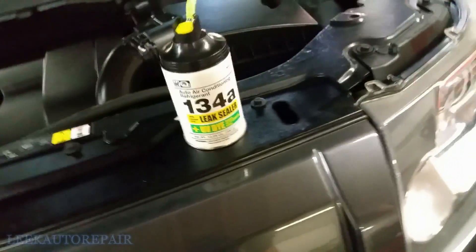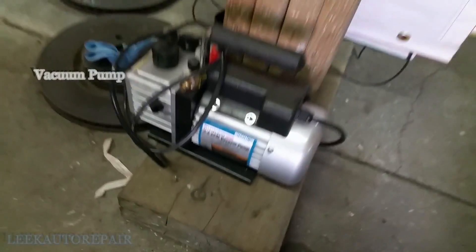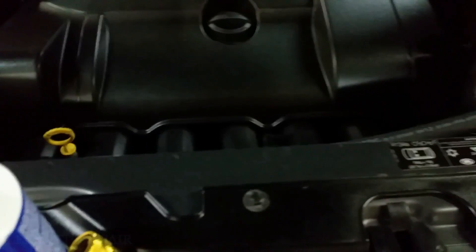Keep in mind I did not vacuum the AC system. A vacuum pump — you can get one from Harbor Freight. I didn't vacuum it because I'm expecting the car to come back and I'm pretty much using refrigerant just to figure out where the leak is coming from.